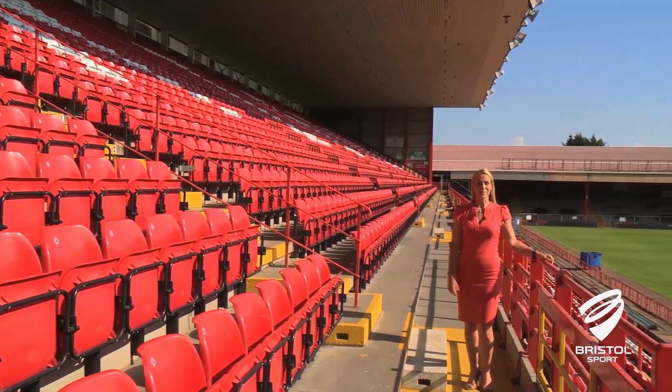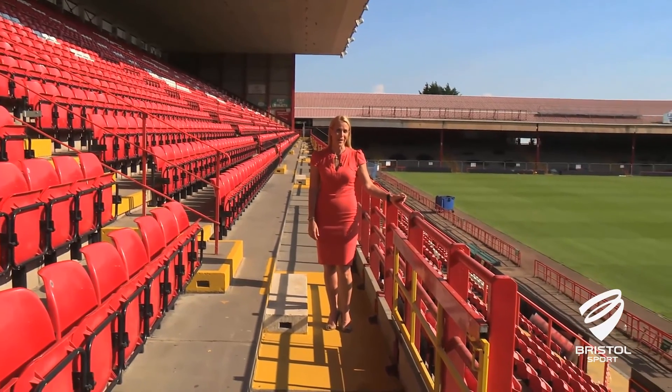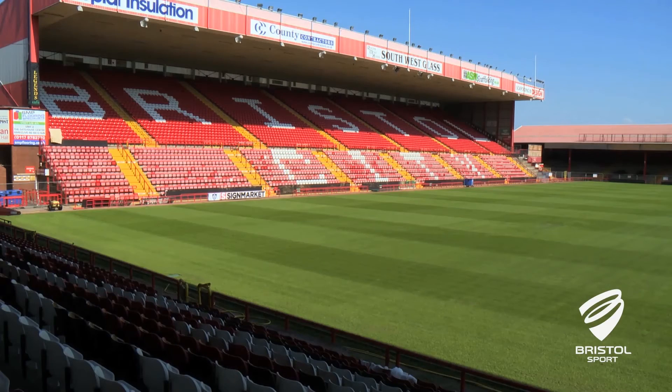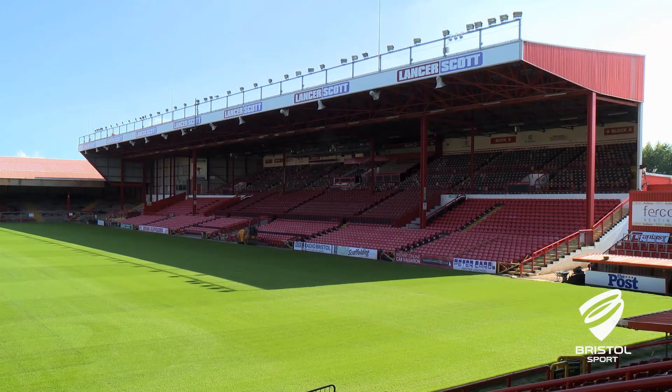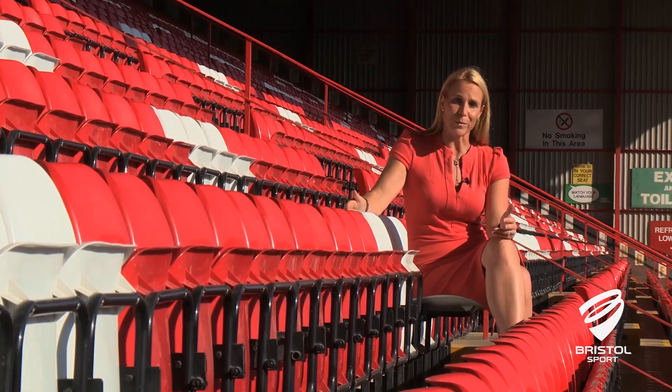Because of all the changes, it's probably best to try and get here early to avoid missing the start of a game, and please do try and be patient when leaving. As for the Dolmen Stand and the demolition of the Williams Stand, we'll produce another video a bit nearer to the time to talk you through how that will work in practice.